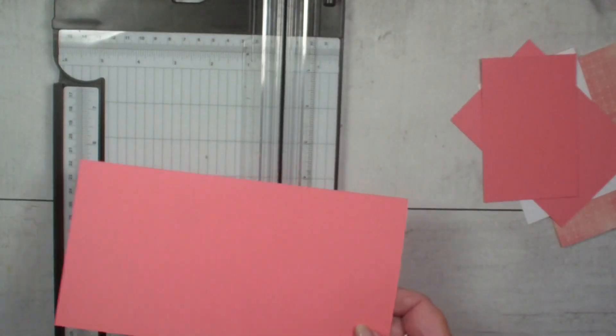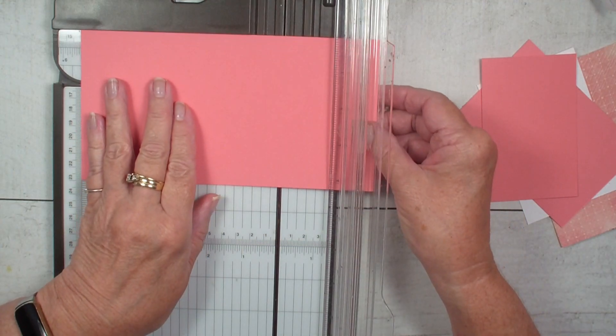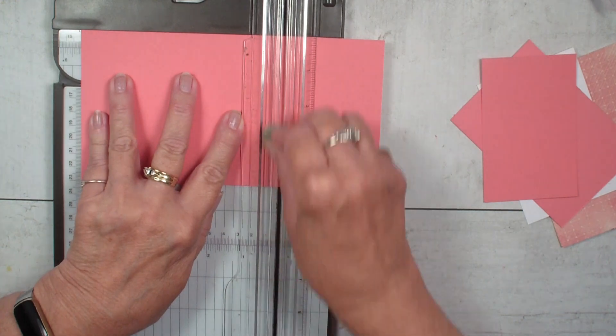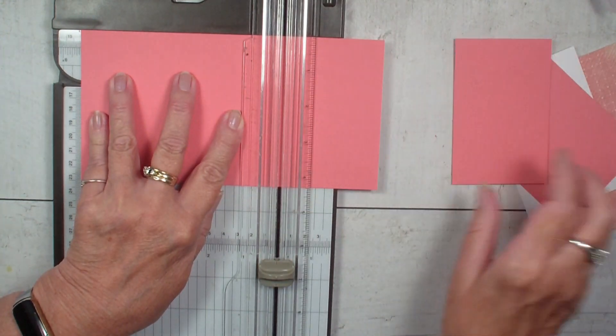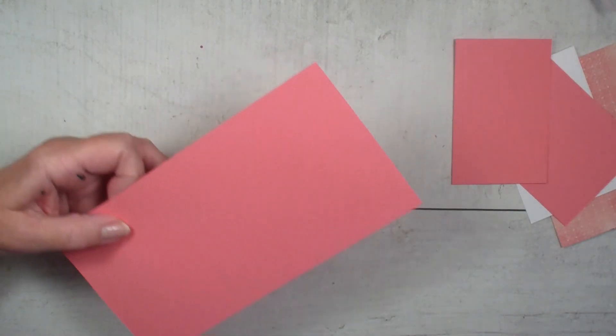Now we're going to take this part of the card. We are going to score this at the five and a half for our card base. So the card base is four and a quarter by eleven — I just cut off the two and three quarter and we'll use that as a panel. So we've got our card base.